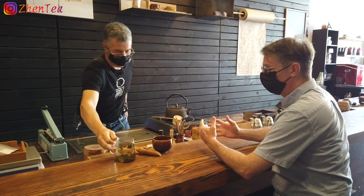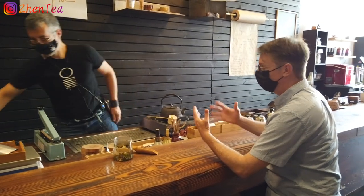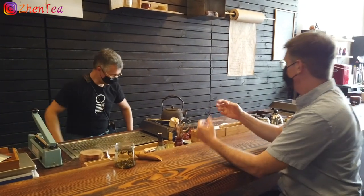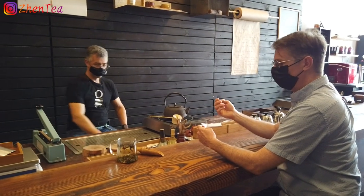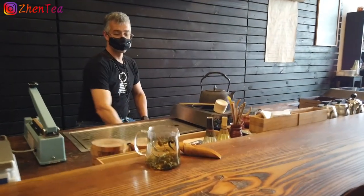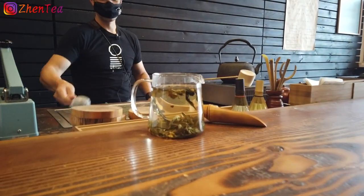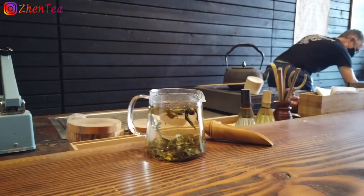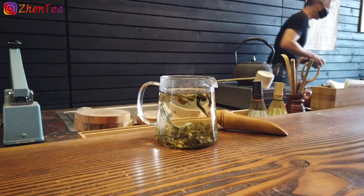I checked out the videos online — by the way, they're beautiful, just like the store. I was going to ask you what people would experience if they came here, but I feel like I'm kind of in it right now. That's pretty much it. The staff are knowledgeable and chit chat with the folks about the tea.